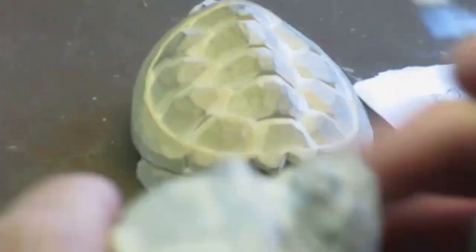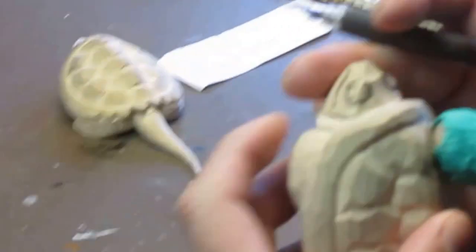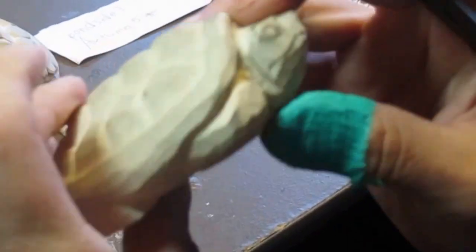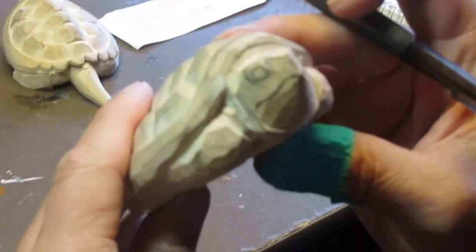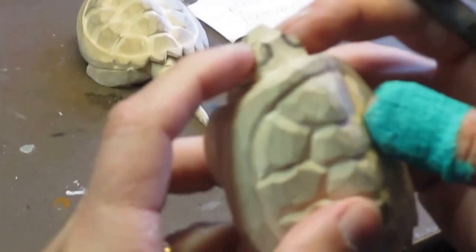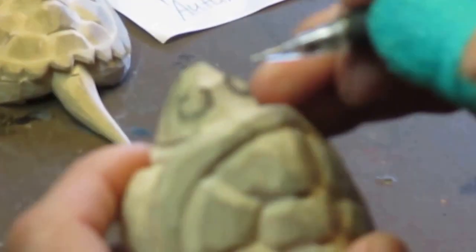The way I do these turtles is: once I get the profile of their head, and they have a pretty broad head — a snapping turtle has a large head for the size of the turtle — once I get the top view of the head, then I know what to do next.